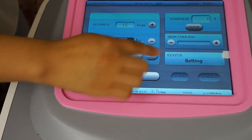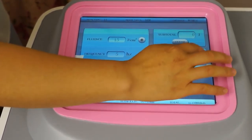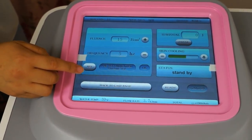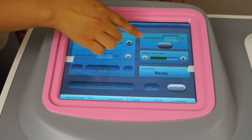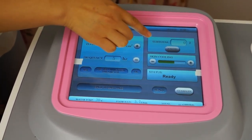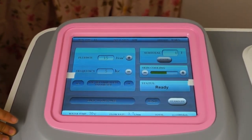Once the parameters are set, press OK. Also adjust the skin cooling — increase it as needed. Skin cooling is for handle spot cooling. Then ready for treatment. The subtotal energy display shows the total energy delivered for each treatment session.